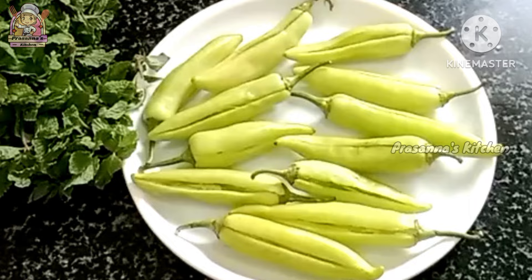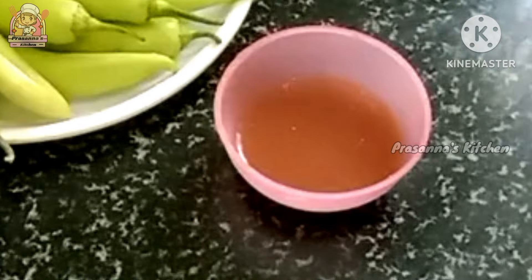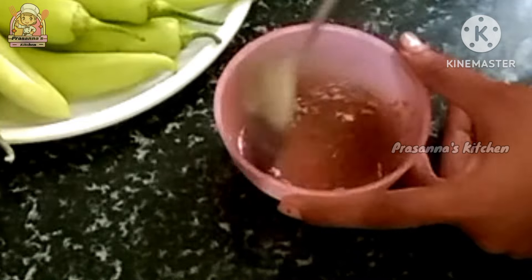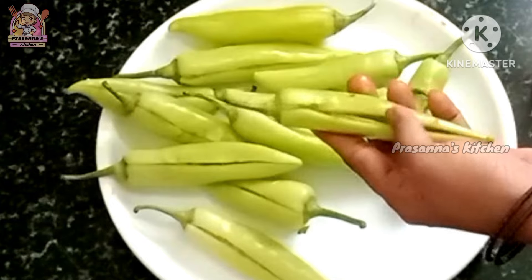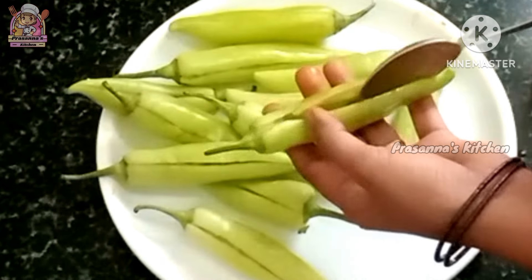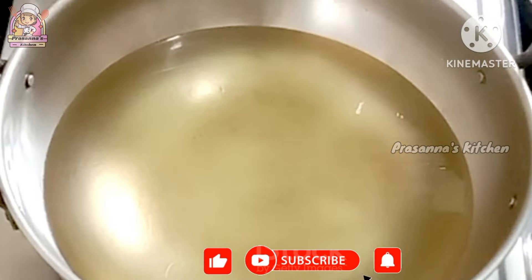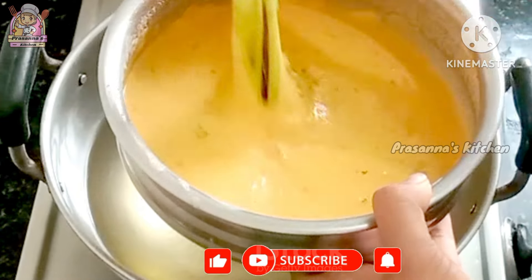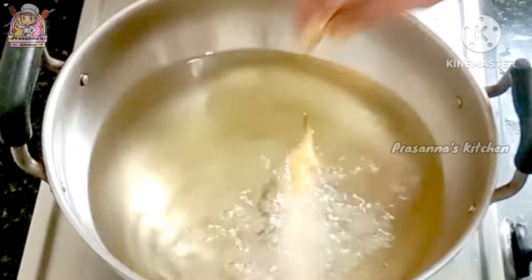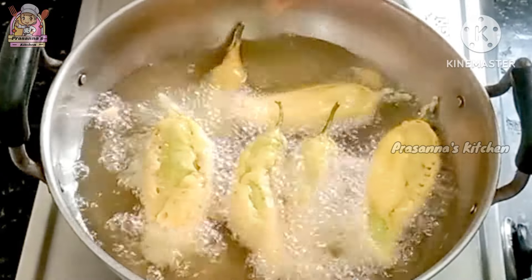Add 1 teaspoon of salt. Now let's fry the oil on the top and pour it in a little bit. In the next minute, pour the oil in a deep-fry.